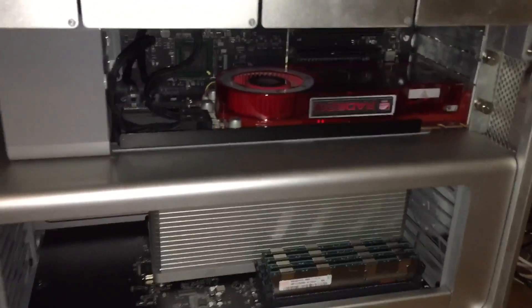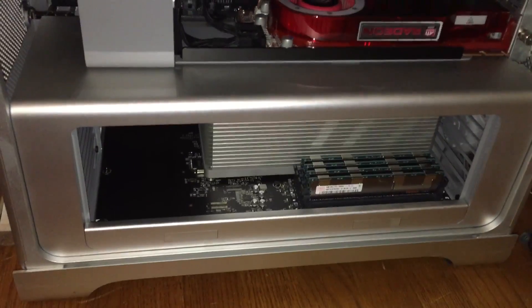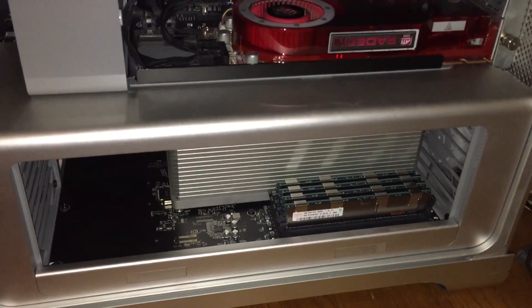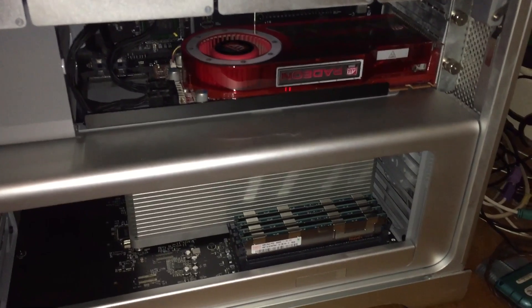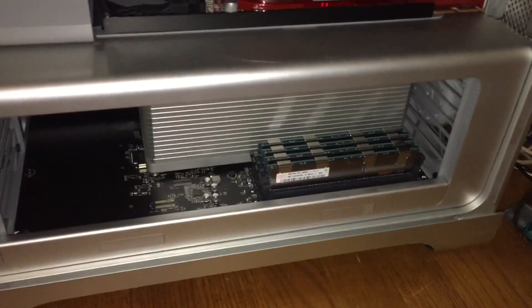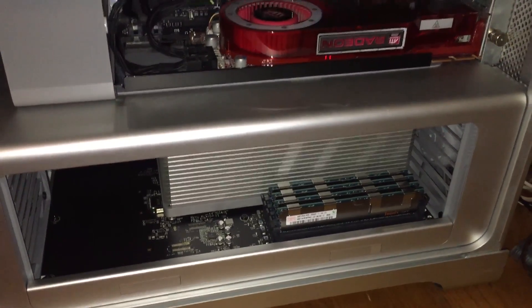In this video we are going to be repairing and upgrading this mid-2010 Mac Pro 5.1. I got this machine off eBay for around $260 and for what it is, I think it was a pretty good deal.